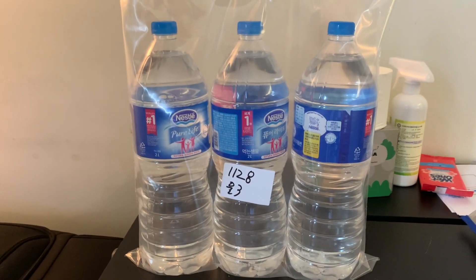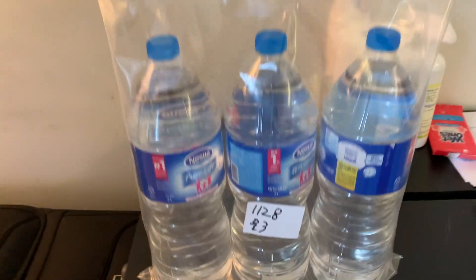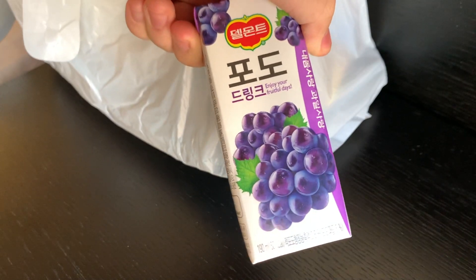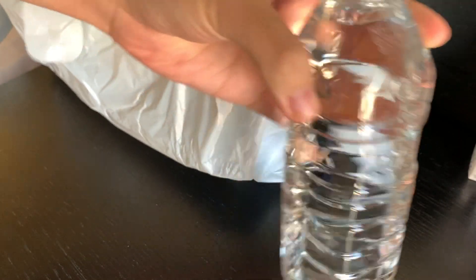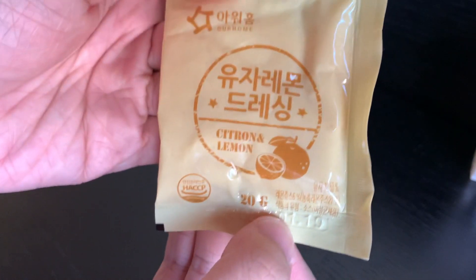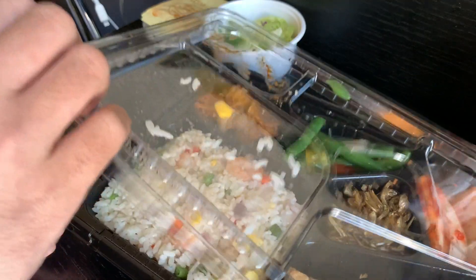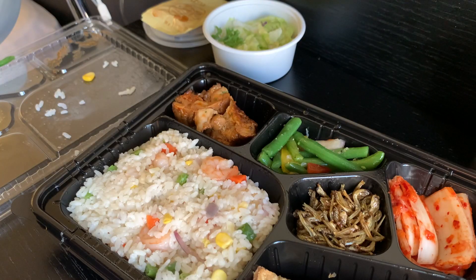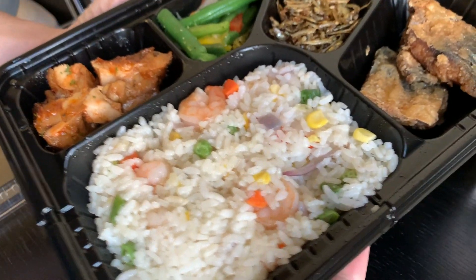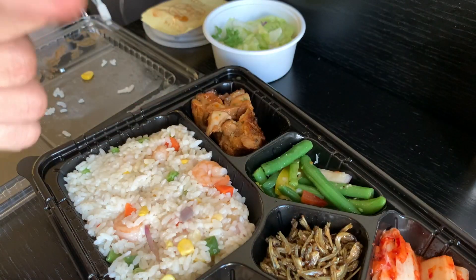So here's the water that I asked for. And here's the dinner. First off, we have the poro drink, grape drink. We have water, salad, yuja-lemon dressing — so citron and lemon dressing. Here's dinner: fried rice, fried fish, kimchi, sardines, green beans. Is it pork? It looks like char siu. So let's eat dinner.